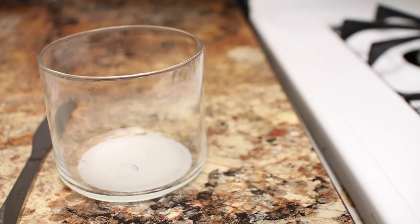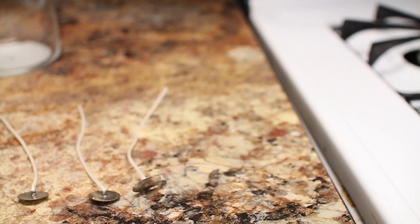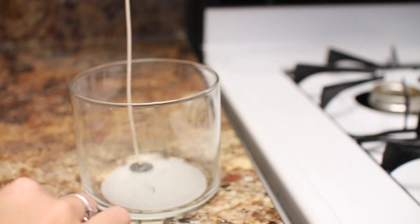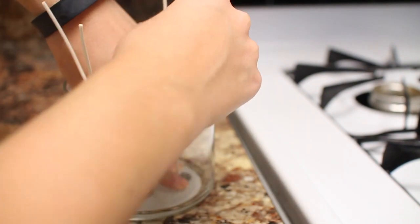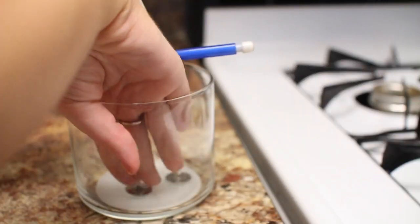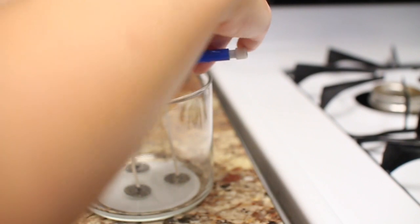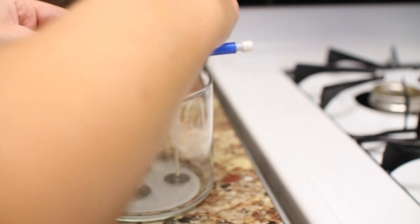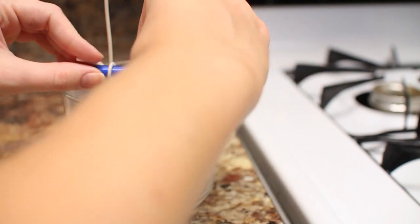I'm taking three wicks — you can get these off of Amazon in a big bundle or from a craft store — and I'm taping these to the bottom. You could also hot glue them, either way works. I'm using three so it doesn't just burn a hole through the very center, since it's a bigger size jar. I'm wrapping the tops of the wicks around a pencil so when I pour the wax in they don't move around.